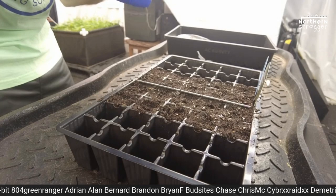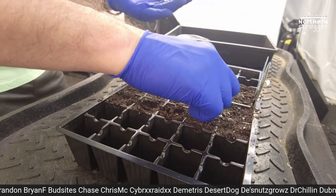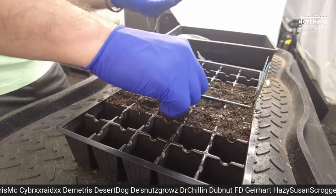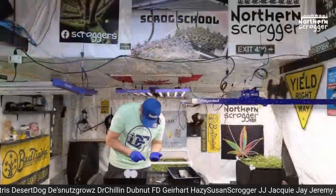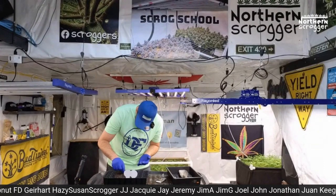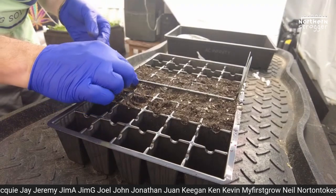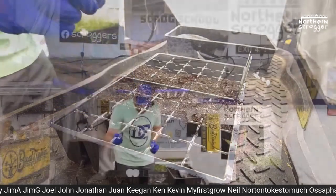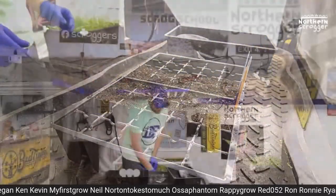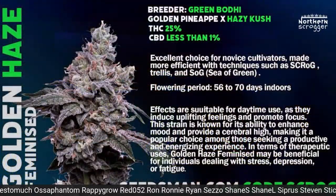I'm definitely trying to get the pointy end down, but it doesn't always pop in perfectly. They pop either way normally. I might not get 100% germination rate here, but I usually get a pretty good rate. Last but not least is the Golden Haze — also Green Bodhi.